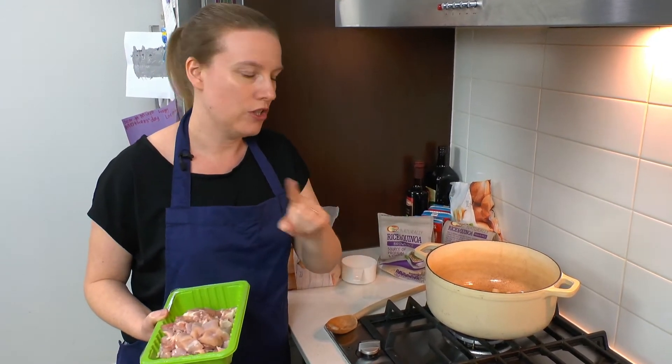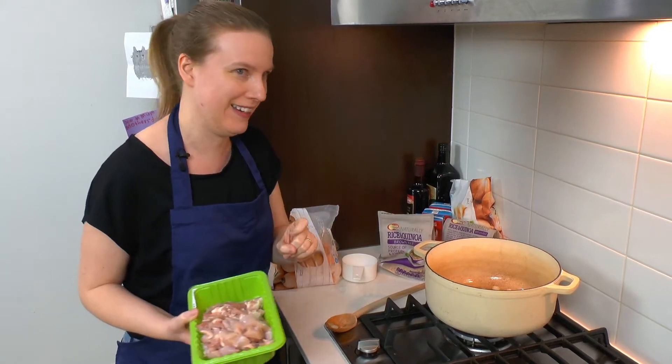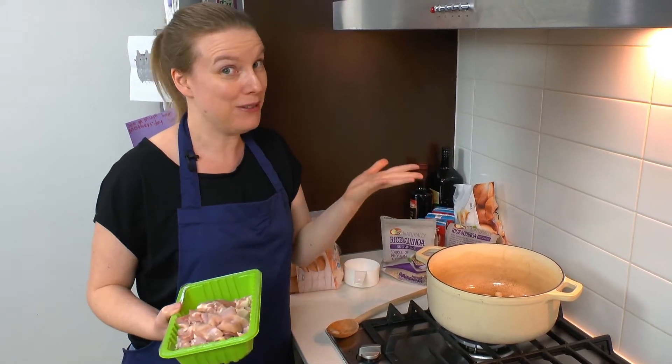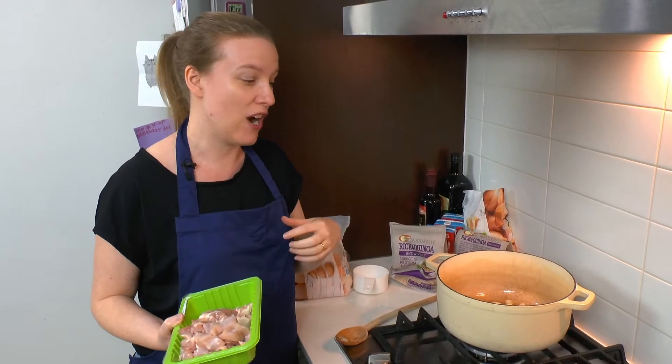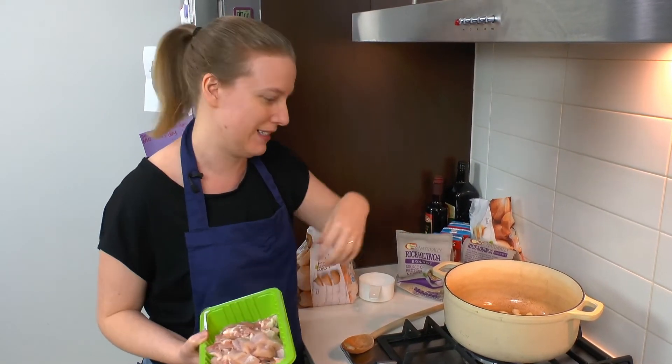Having said that, I will warn you now — I couldn't quite get everything when I went to the supermarket, so this is one of those recipes where we're going to try something else that I hope will work, and we'll find out together if it does or if it doesn't.